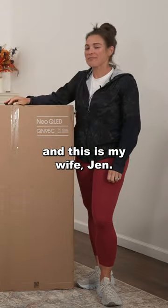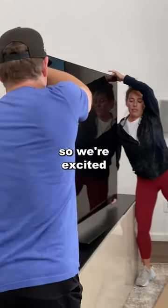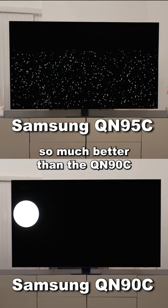What's up everyone? I'm Be The Installer and this is my wife Jen. We have the QN95C from Samsung. This is supposed to be the top model, so we're excited to show you some of the tests to prove that this one's so much better than the QN90C we had.